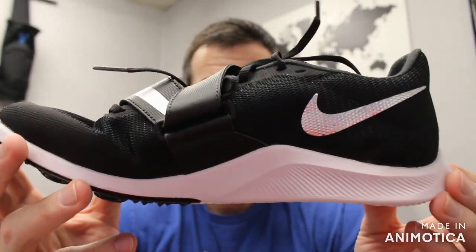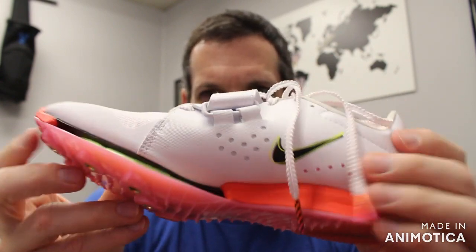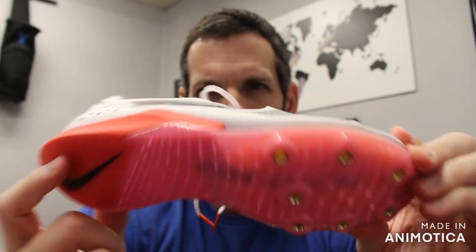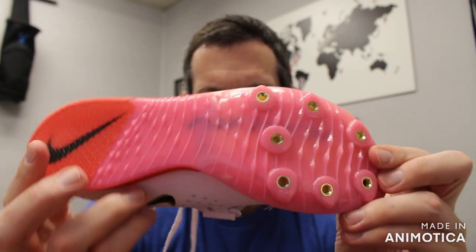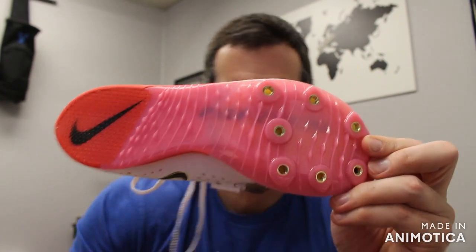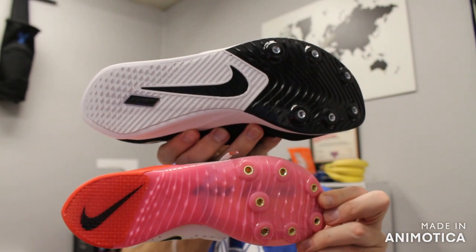The only other shoe at this price point in the jumps would be the Jumpstar. Comparing it to the Nike Elite Long Jump, you'll see that the Elite has a three-quarter plate and a carbon fiber plate — so really stiff but with more rebound — and a seven-pin plate versus this shoe's six pins. The Rival Jump plate only extends to the forefoot, so that's the key comparison between these two.